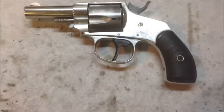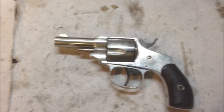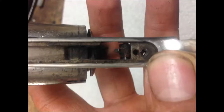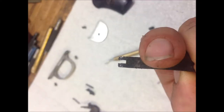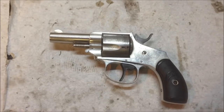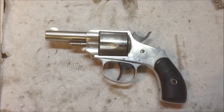What we have here is a Forehand & Wadsworth Model 38. When this gun came to me it was not in this condition — this is the finished, refinished condition. We'll go ahead and get things set up to show you what all has been done to this gun.